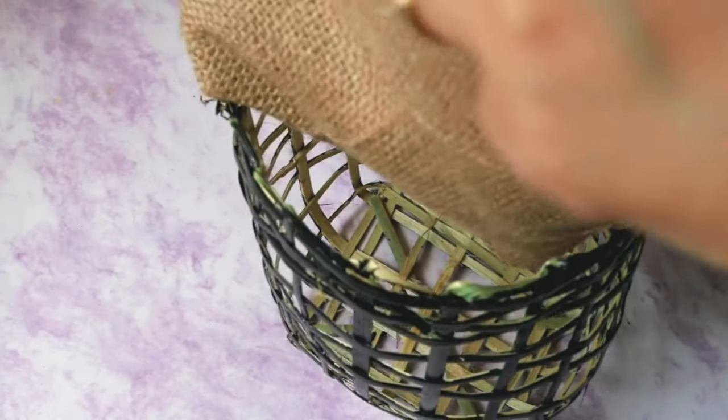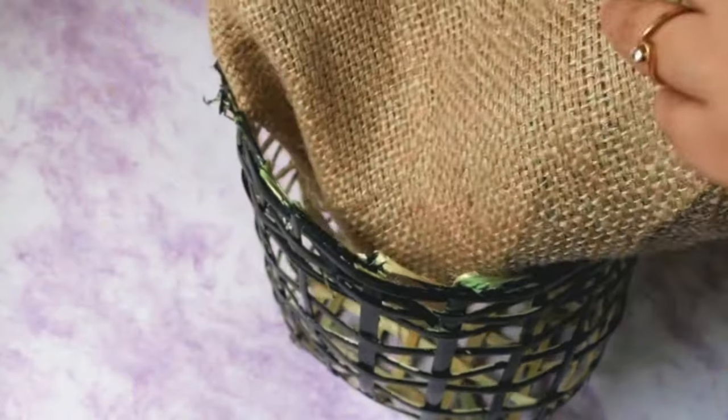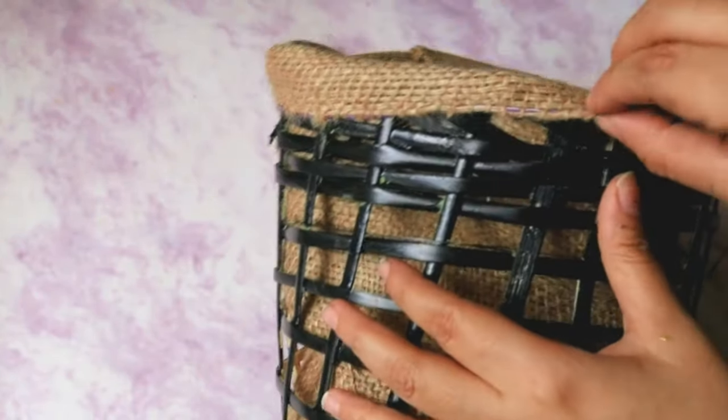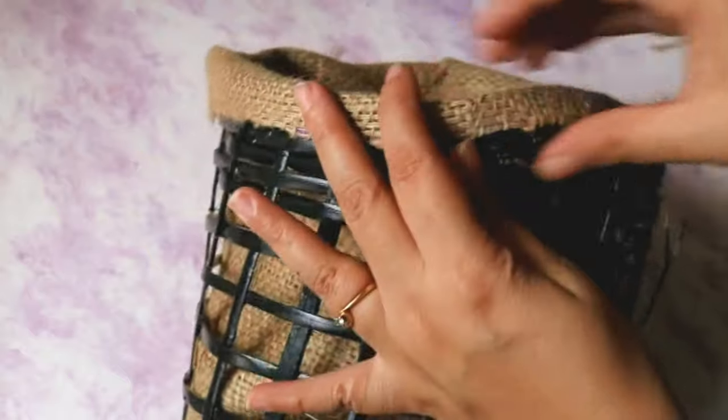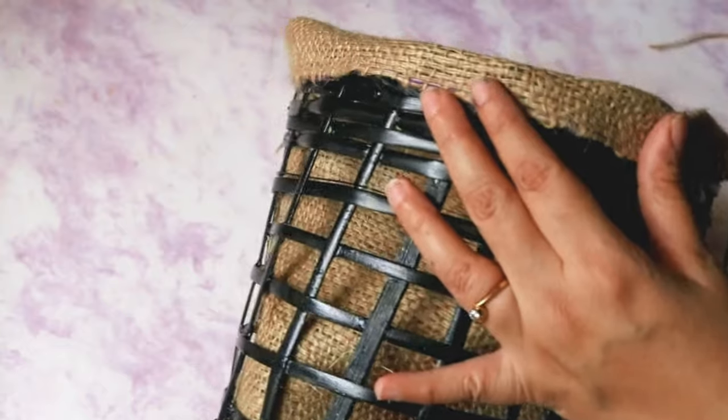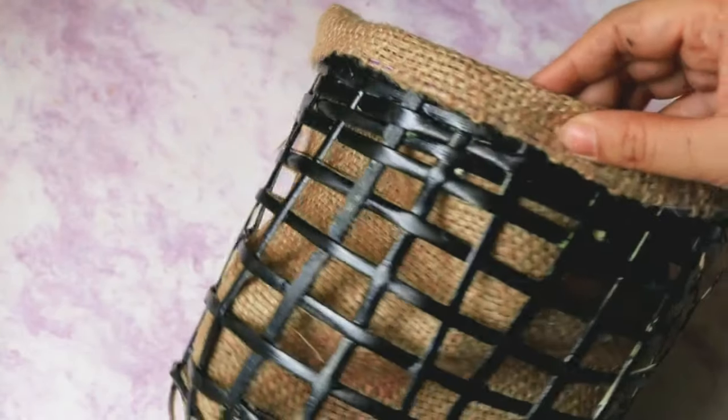Make sure you have added a lot of glue so that the burlap is not shedding. Once the cloth dries, we simply insert this burlap covering inside the basket for that clean farmhouse look. Stick the outer edges using the glue again — this will help in holding the cloth in place and the basket will look much cleaner.